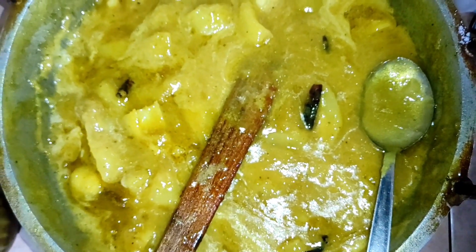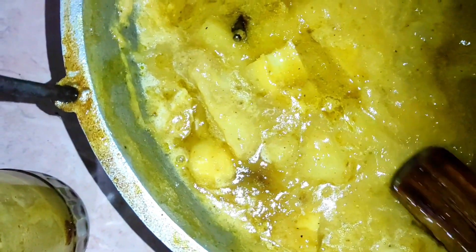It goes very well — wonderful with biryani, khichuri, and pulao. I tried making different taste pickles with what I had at home.